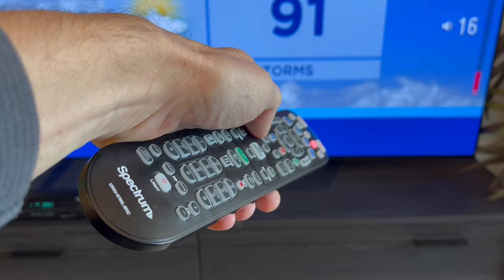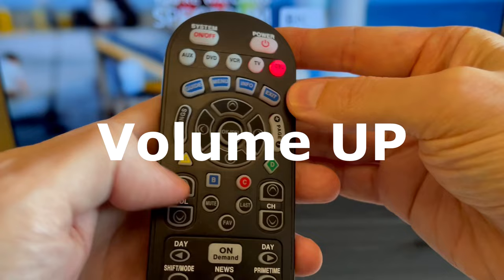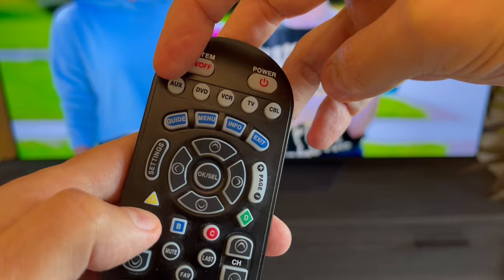And it works! For those with external speakers, you can program it a similar way. Press and hold CBL and OK buttons for 3 seconds, then press volume up and the AUX button. A flashing CBL button indicates that it's all set. Now you should be able to adjust the volume through your surround sound, and you can still change channels through the CBL cable box button.